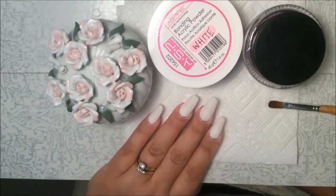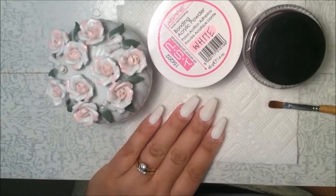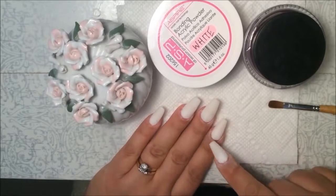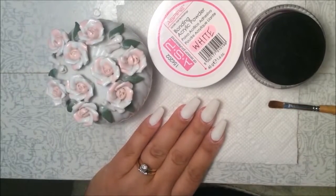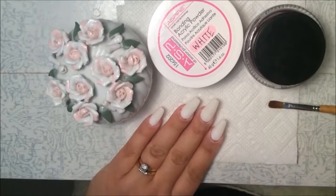I'm going to show you how to do a fill. I have white acrylic nails on right now — some of my nails are really growing out and some are just a little bit. My nails are white acrylic coffin shape and I'm going to fill them.